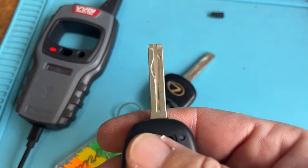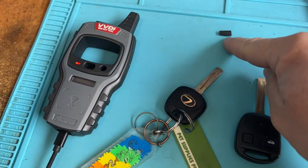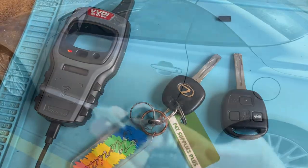I just finished cutting manually. Looks good. Let's go ahead and clone it, pop that chip in there, and then crank it in the vehicle and we're all done.